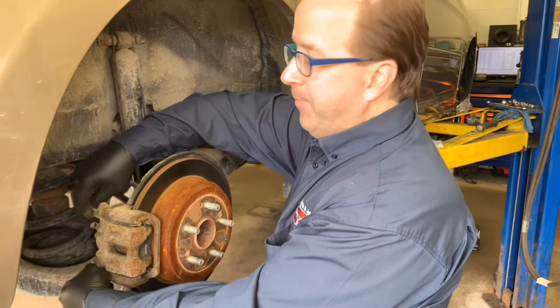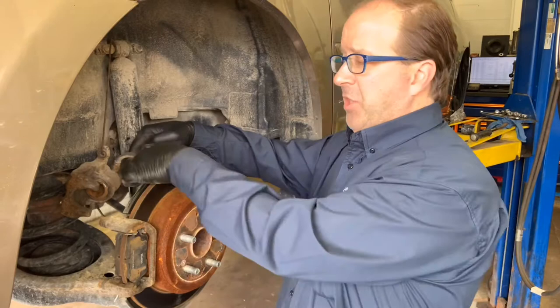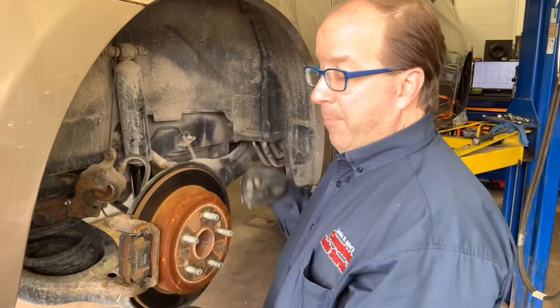The certified master technician will remove your caliper and reuse it — pull off the pins or the bolts, pull the caliper off to the side, and hang it. The reason we do that is because there's a hydraulic brake hose that resides on the caliper, and we do not want it to get stretched out and potentially break.